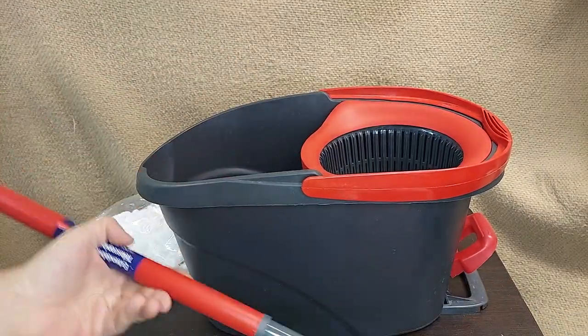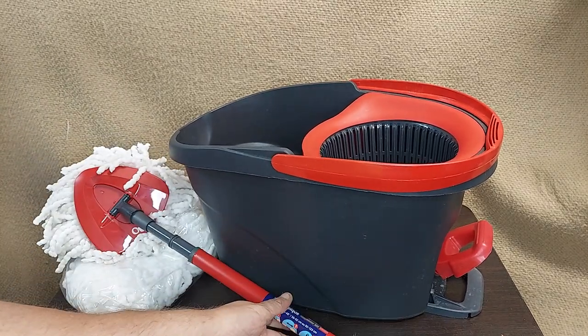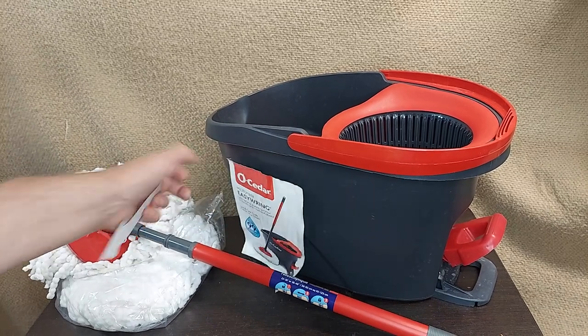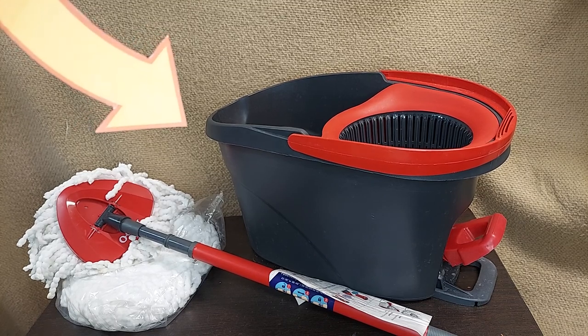Very lightweight mop and mop bucket, but super strong and super sturdy. A nice strong mop bucket for the dorm, for the office, maybe even for the RV. Hope this helps.